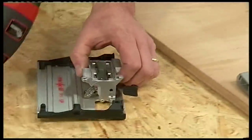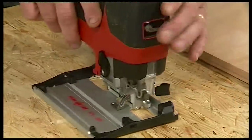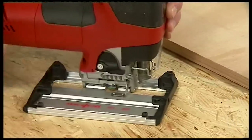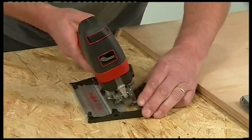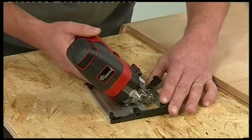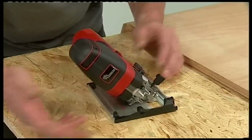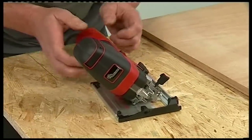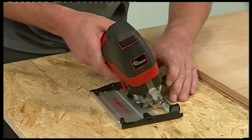For angle cuts, there's a separate tilting base plate. The saw unit sits in it in exactly the same way and locks with a lever on the side. You can select any angle up to a maximum of 45 degrees of tilt. Even when tilted to 45 degrees, with this really wide base plate the saw doesn't topple over, and you still get really accurate cuts. There's also an indent position at 22 and a half degrees.